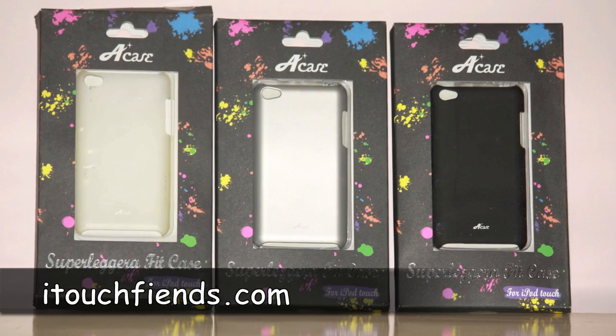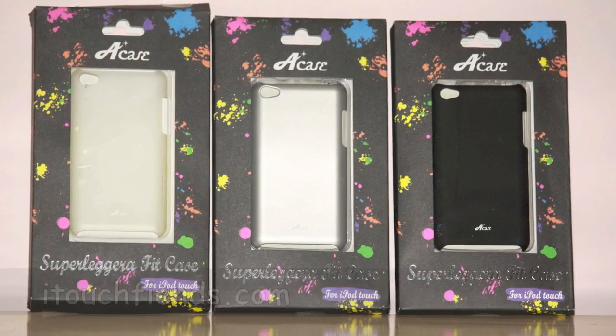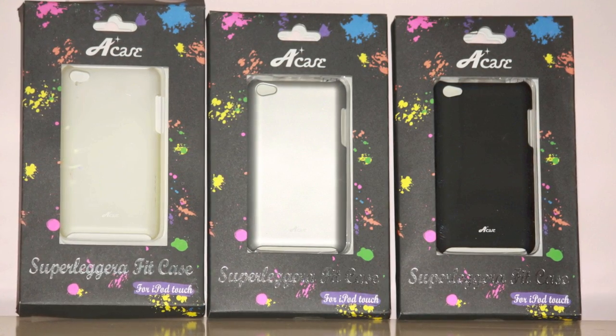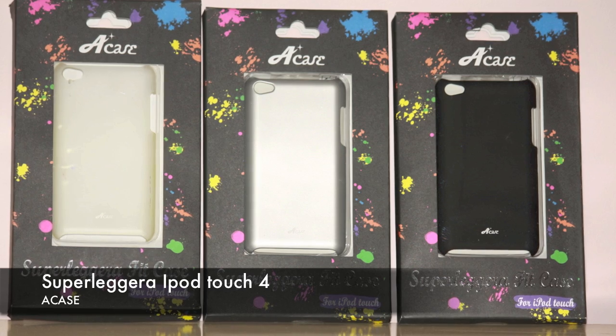Hey everyone, this is Shivam from itouchfiends.com and in this video we are going to take a look at one of the most demanded cases on Amazon — the A case for iPod touch 4. So let's get started.